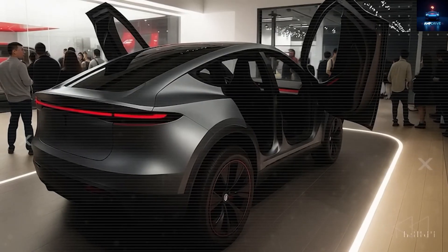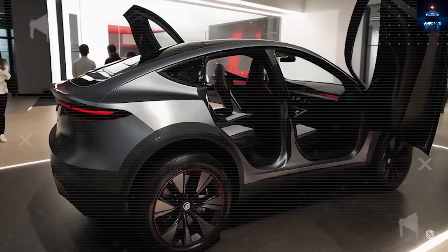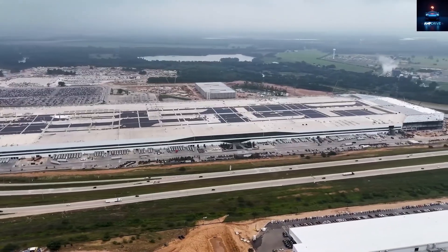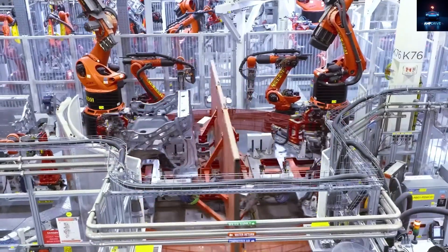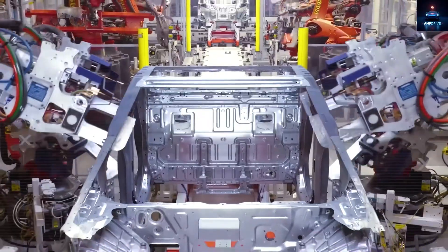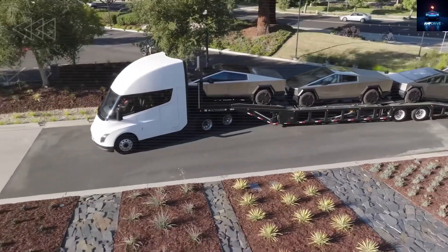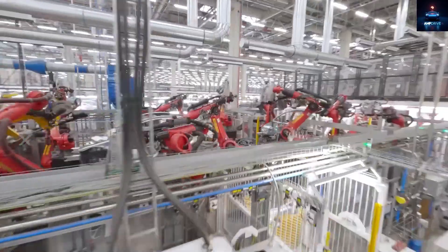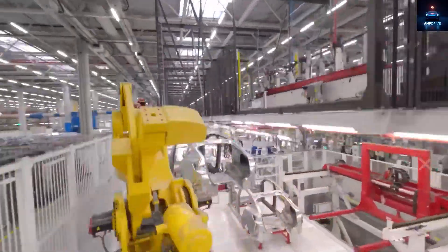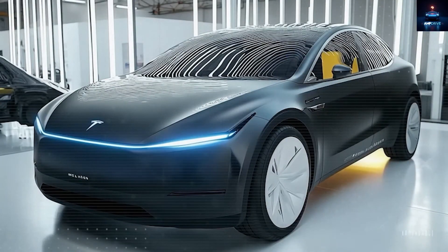More output on the same floor means fixed costs are divided across more cars. Suppliers for bulky parts like seats, air conditioning modules, and drive units move inside the factory grounds or within 150 meters. Deliveries happen once, not multiple times across the country. That reduces packaging and shipping costs by about $150 to $250 per car and frees up several days of working capital. Inline vision systems catch defects early, raising first-pass yield from 93% to 97%, avoiding about $200 of scrap and rework on a typical $5,000 body cost.